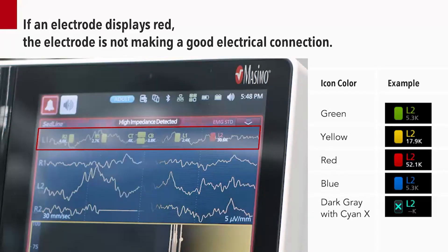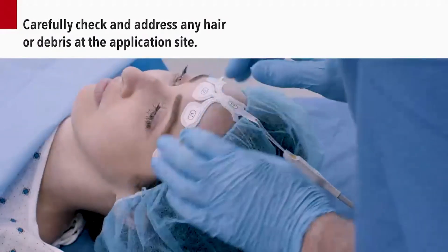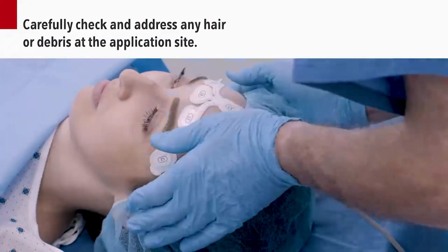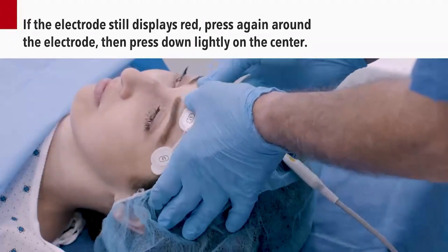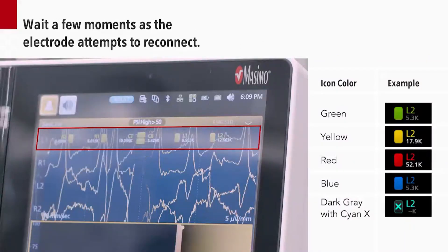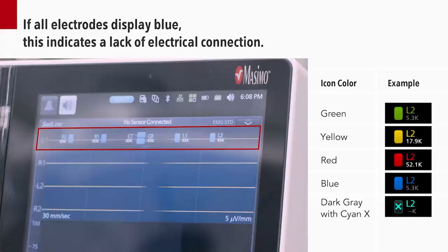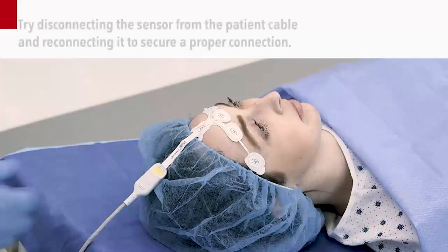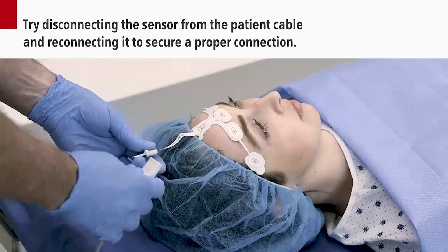If an electrode displays red, this indicates that the electrode is not making a good electrical connection due to electrode impedance being out of acceptable range. Carefully check and address any hair or debris at the application site. Press again around the electrode, then press down lightly on the center. Wait a few moments as the electrode attempts to reconnect. If all electrodes display blue, this indicates a lack of electrical connection. Try disconnecting the sensor from the patient cable and reconnecting it to secure a proper connection.